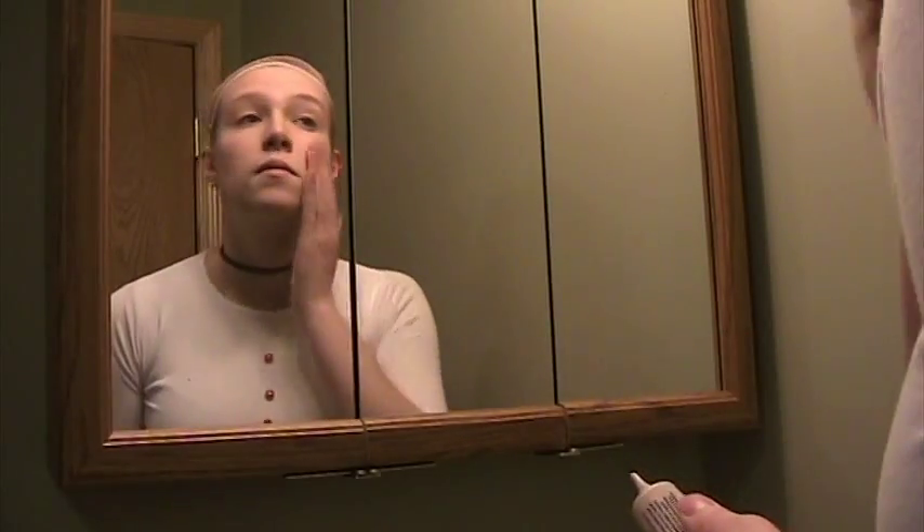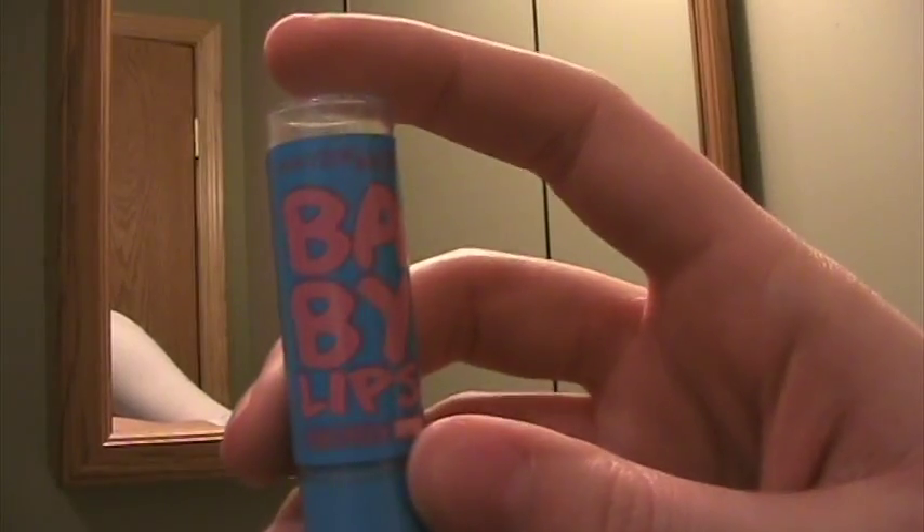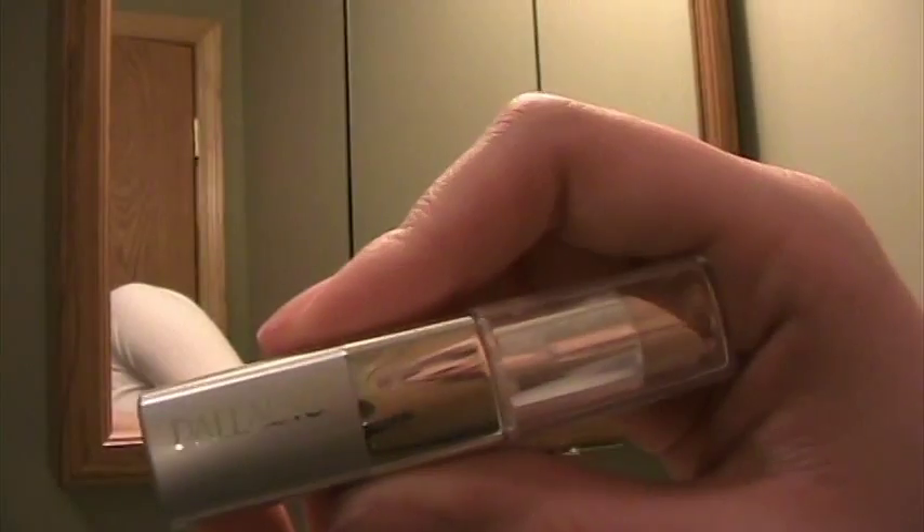First of all, you're going to put on some foundation primer. Mine is also sunscreen, so that's pretty nice. Also put on some chapstick and let that soak in while you're doing the rest of your makeup.